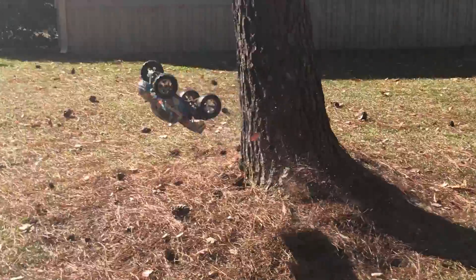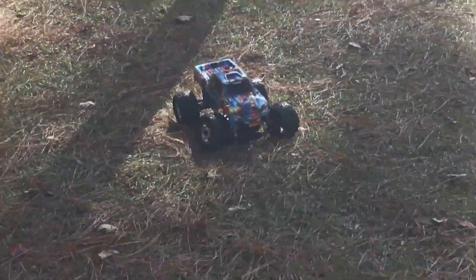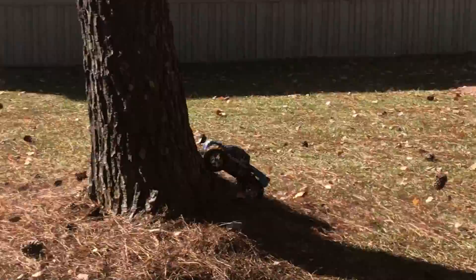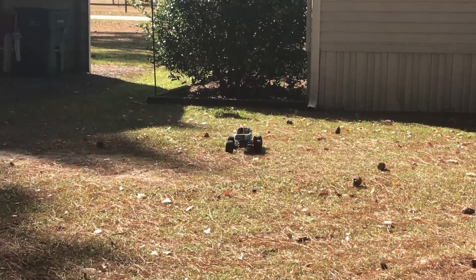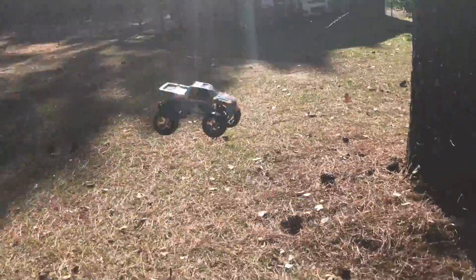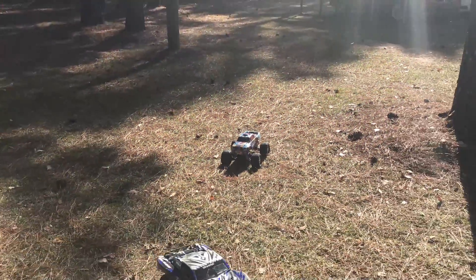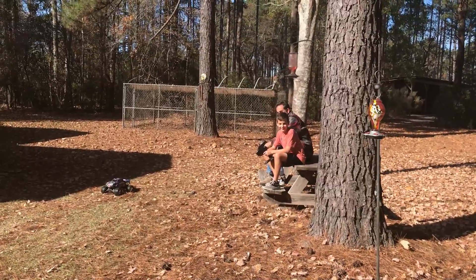Let's see a backflip! Oh my goodness! Oh my goodness! I don't even know what that was — he actually did a backflip with it!